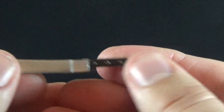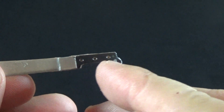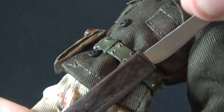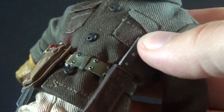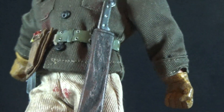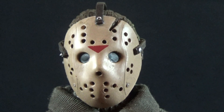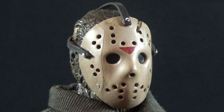Jason also comes with his signature machete, which looks great — a nice silver blade, fairly detailed hilt, and you can see the rivets going through the wood. Jason also has a sheath for the machete so you can slide that blade in as well. It's a tight fit but flexible enough, as are most of these accessories with the retro collection, that it bends and slides right into the sheath.